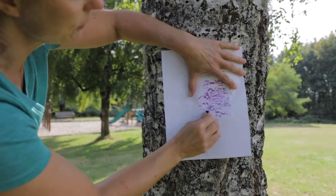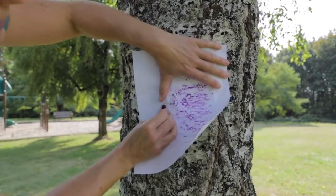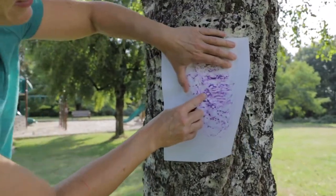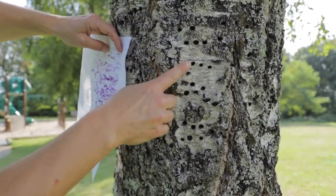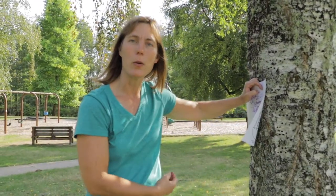Every tree has a different kind of bark. And if you notice — do you see the holes that are showing up on the bark? That is represented from these holes here on the tree.